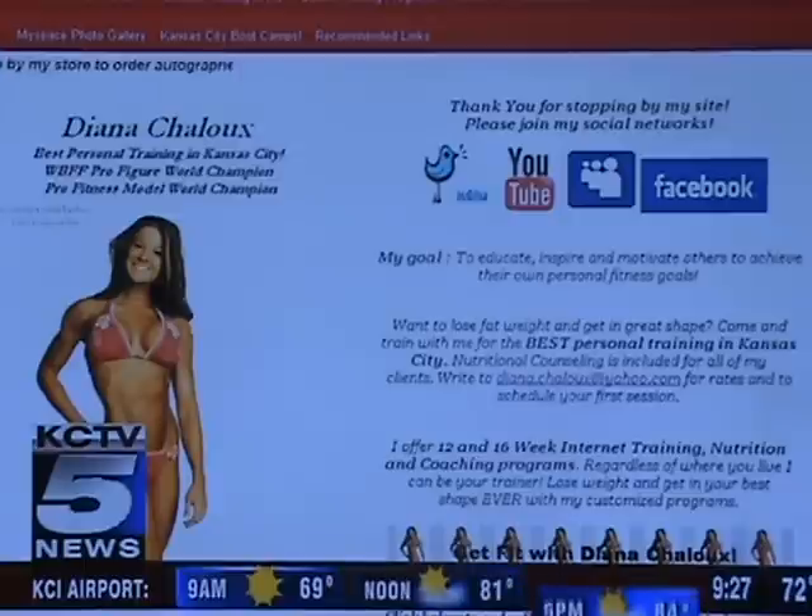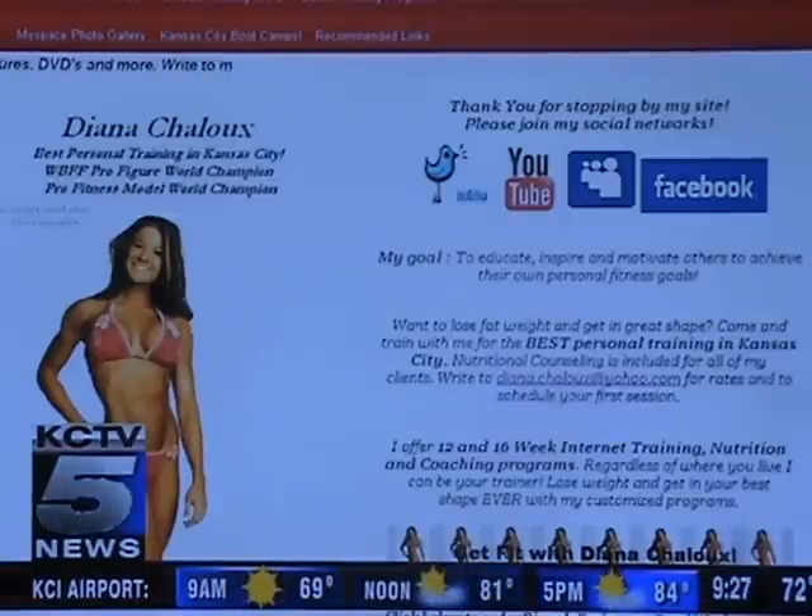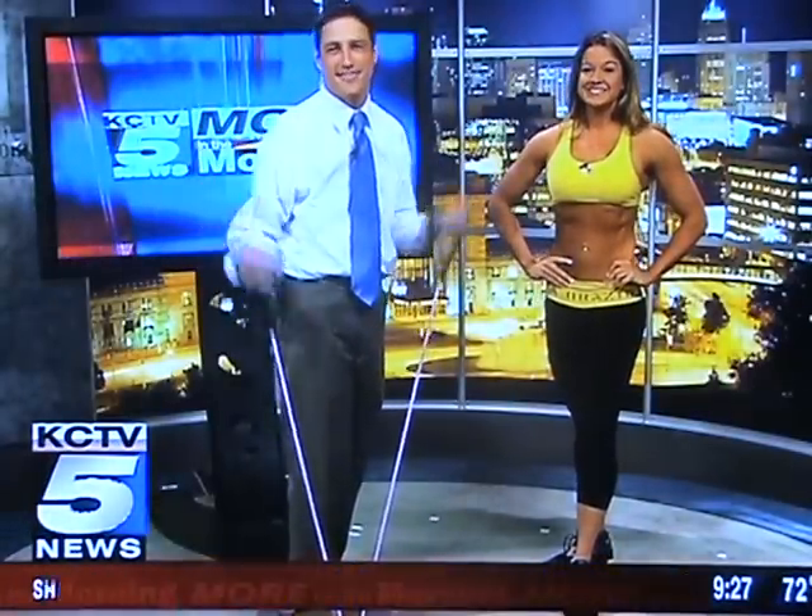Now tell us — dianashalou.com. Go there for more information. Absolutely — personal training. Well, I'm going to keep training over here, so Matt, we're going to toss it back to you — we're a little busy over here. Yeah, Tommy can use all the work he can get. Good job, though.